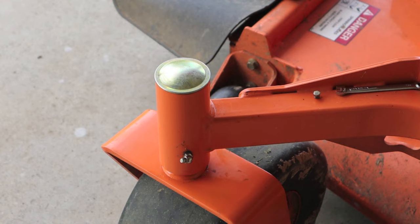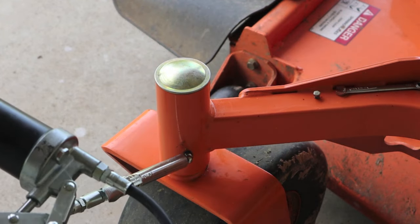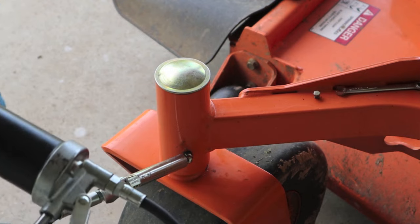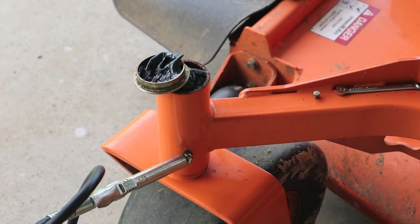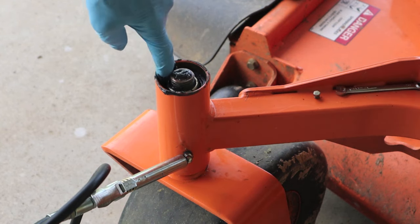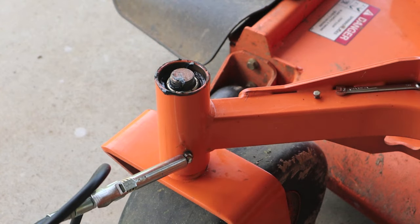He went on to explain that if they have grease Zerks and guys grease them every day, here's what happens — and that's exactly what he said would happen. The cap pops off, and in the course of daily mowing the cap will fall off, get lost on the job, and remain open. Then over the course of the next several days or a week, you get rain down into that bearing, and before you know it, it all locks up just like it's been welded.